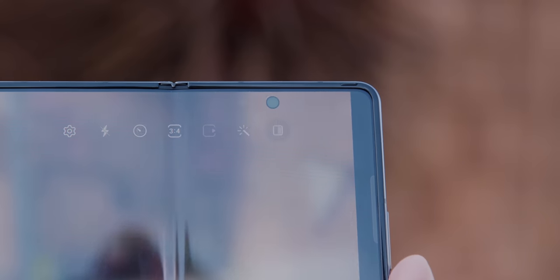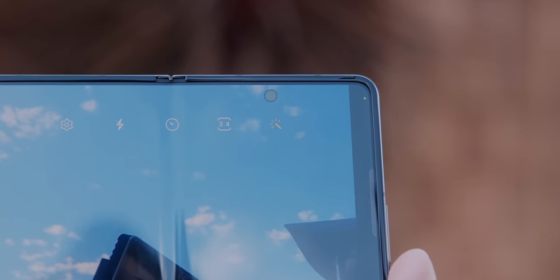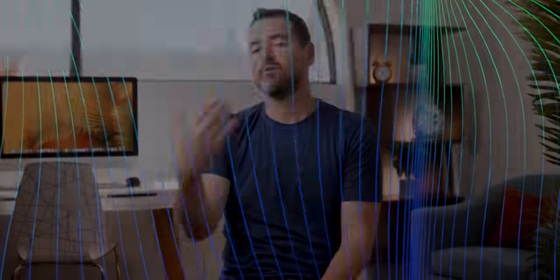The other knock some people have on the Fold is the under-screen camera on the big foldable display — it doesn't look great. Here are some samples from it. As you can see, it's not awesome, but it's mostly used for video calls. You can use the other screens for selfies and pictures due to the nature of the foldable. I think it's still cool to have a camera built under a display, and for video calls it works absolutely fine.